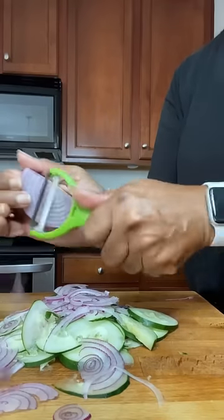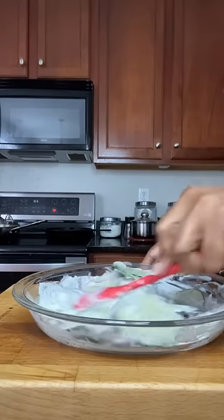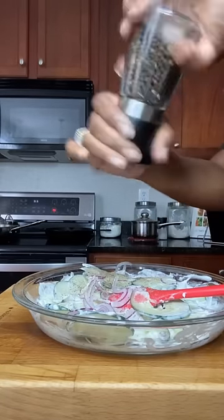I also use my vegetable peeler for onions. Slice them up too. Then add everything to the dressing, mix it well, add a little salt and pepper, and now it's time for us to taste this amazing cucumber salad.